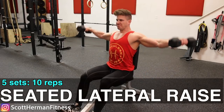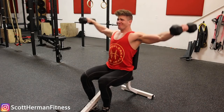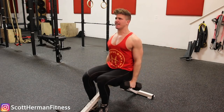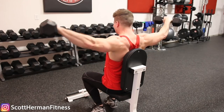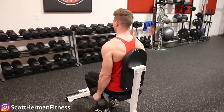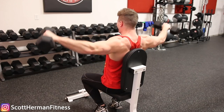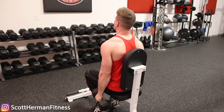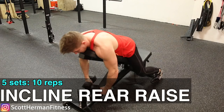Then we went over to the seated lateral raise doing five sets of ten repetitions. We're going higher in the repetitions because we're not trying to kill ourselves here, just trying to get a good workout. The muscle engagement is great on this exercise. The reason I'm sitting is to use zero momentum. When you're sitting doing a lateral raise, you really can't cheat — it'd be really hard because you can't swing your arms or bounce with your feet.